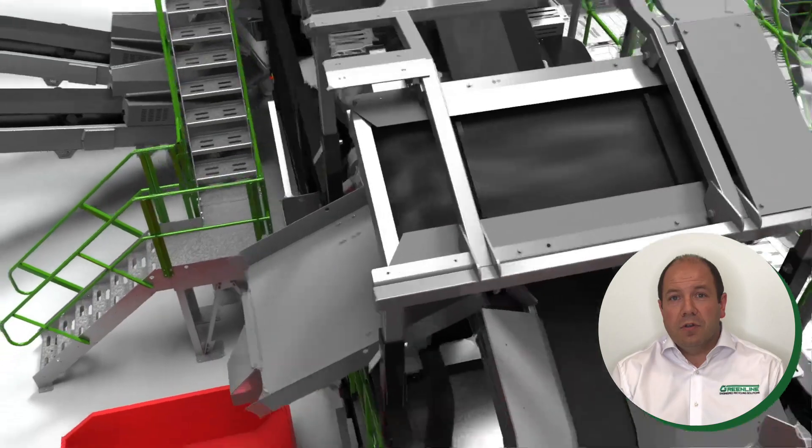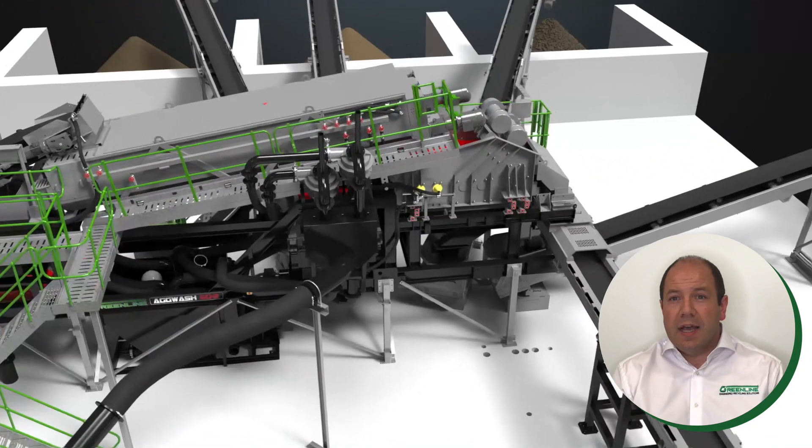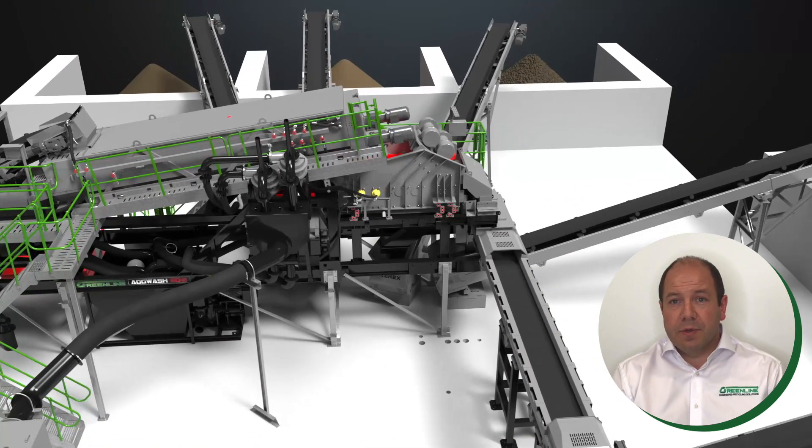The aggregate continues onto a two deck post screen where it receives a final rinse and is sized into three saleable products. I have yet to see a customer who hasn't been impressed by the quality and cleanliness of the aggregates from the AgWash 60.